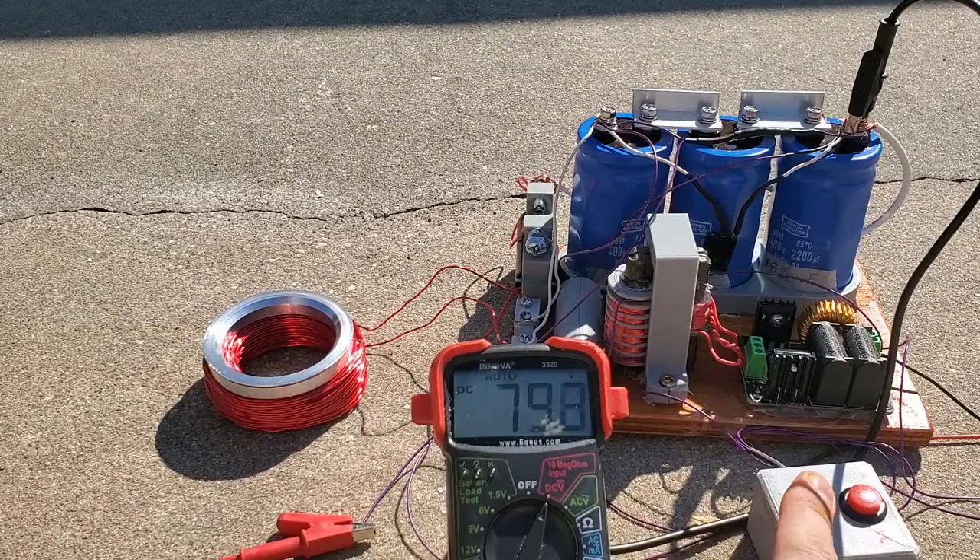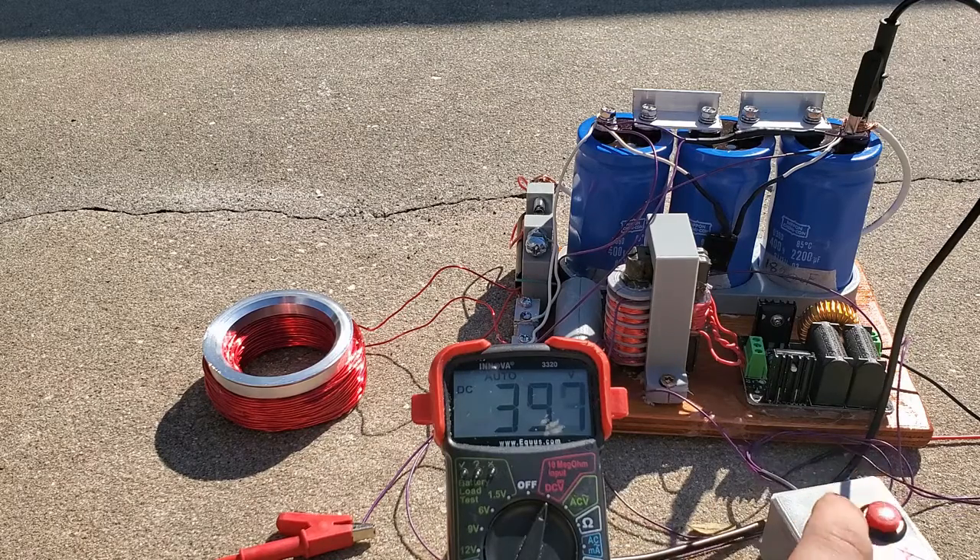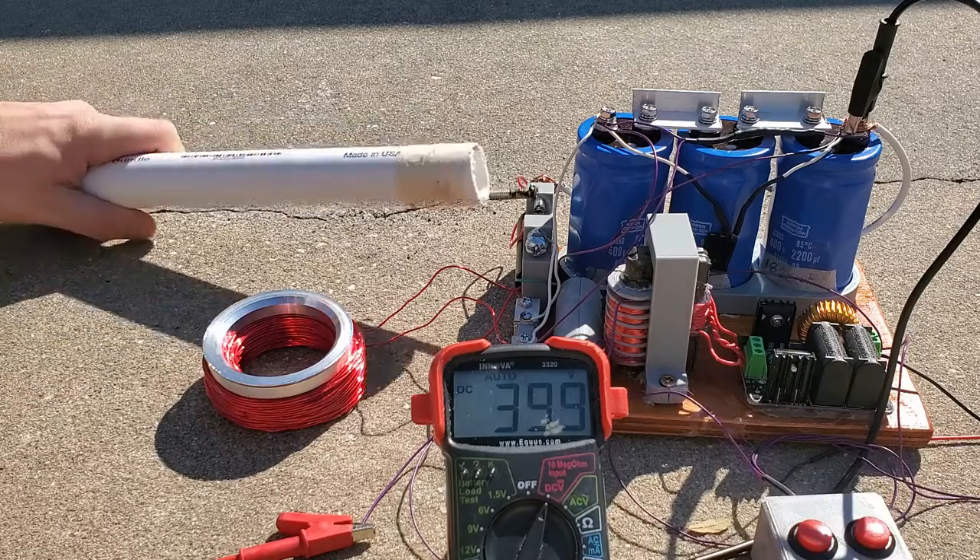To charge the caps, I hold down the red button to turn on the ZVS driver and the voltage starts to build up. At 400 volts on the meter, the caps are actually at 1200 volts and the launcher is ready to fire.